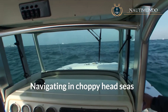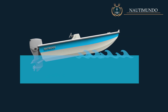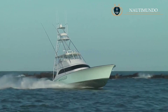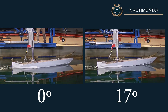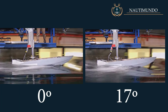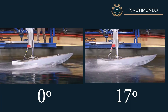Navigating in choppy headseas: in situations where you are navigating in headseas and the waves hit the bottom of the hull repeatedly, it is advisable to lower the trim tabs so that the bow descends and has greater contact with the water, allowing the sharp lower part of the hull to cut the waves, reducing the impact force and achieving greater boat control and more comfortable sailing. We can see two towing tank tests made for the same hull model — one with the trim tabs flush and the other with the trim tabs lowered by 17 degrees. As can be seen, the model with the trim tabs lowered has less pitching and therefore better sea keeping.